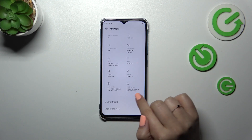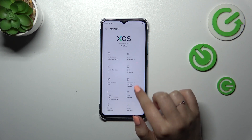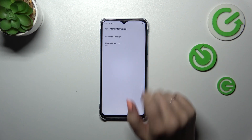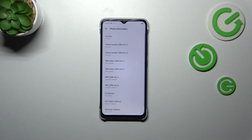Right here we have to locate the proper option. Let's tap on 'More Information', then tap on 'Phone Information'. And as you can see here, we've got both IMEI numbers for both SIM slots.